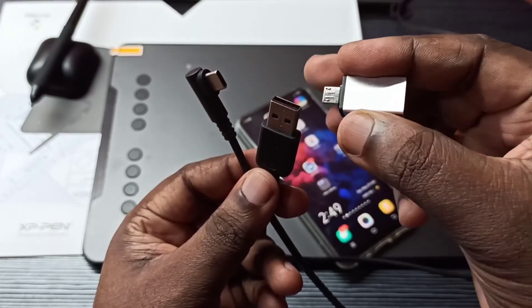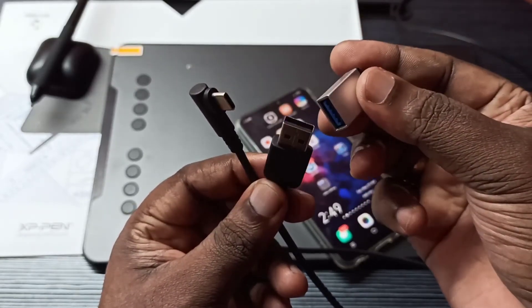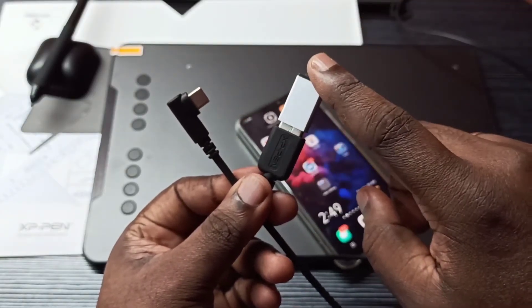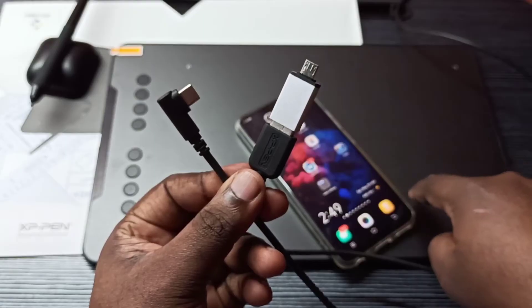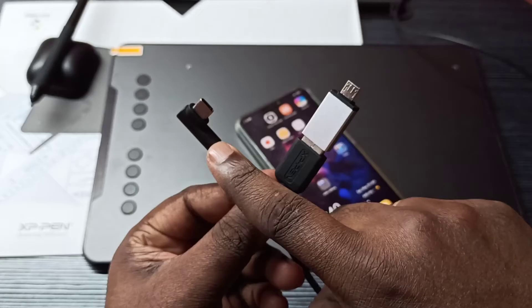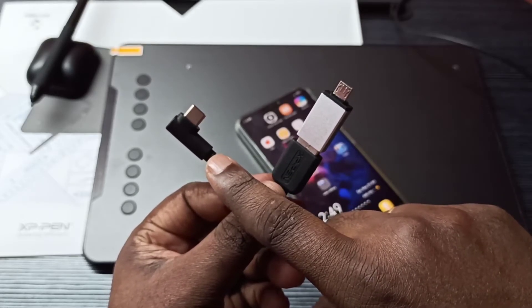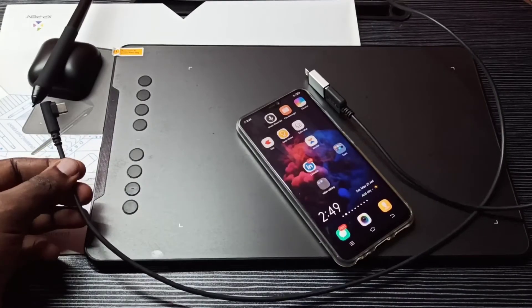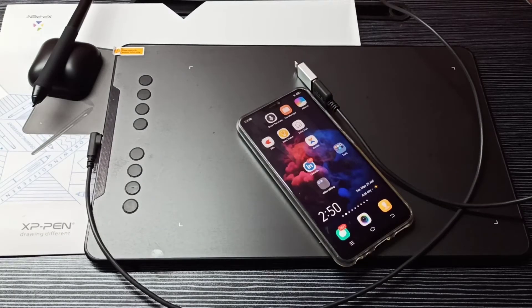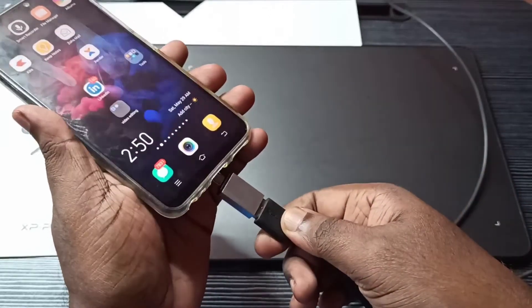This is a micro USB to USB adapter. Let me connect this adapter here. Then this end I am going to connect to my mobile phone, and this end I am going to connect to the XP Pen Deco 01 V2. Connect this end here — okay, done. Then connect this adapter to the mobile phone like this.